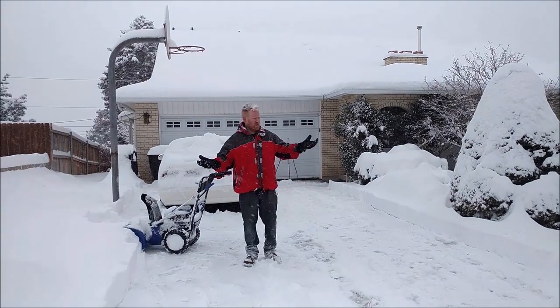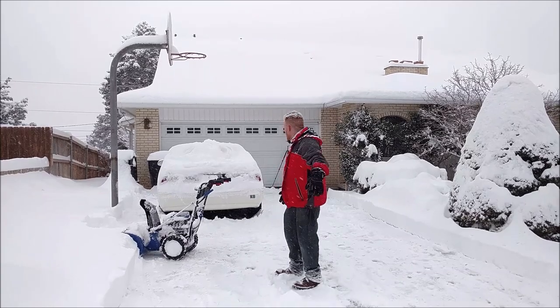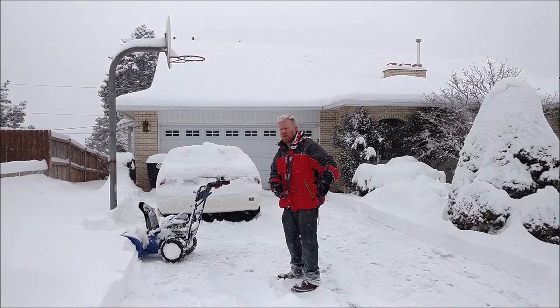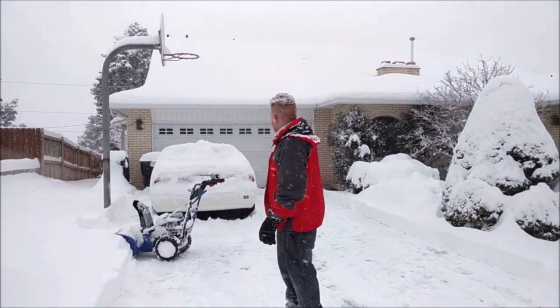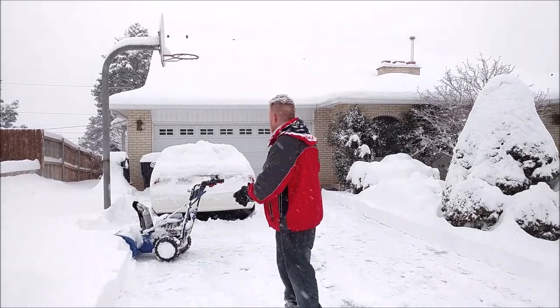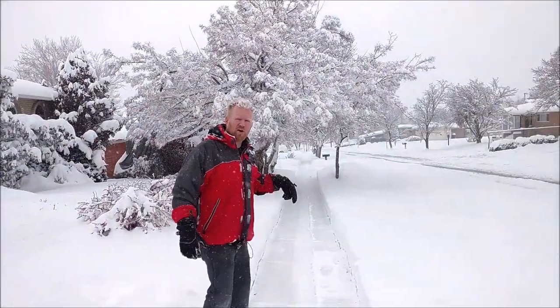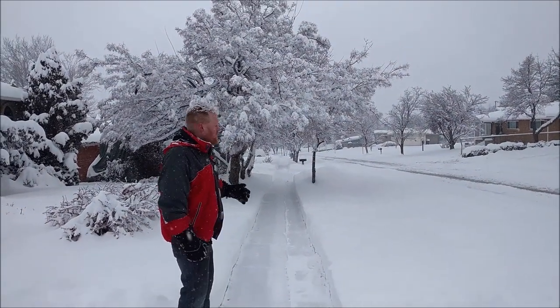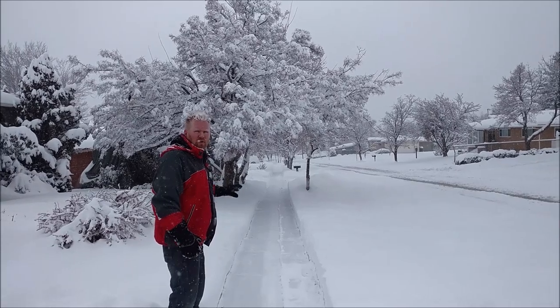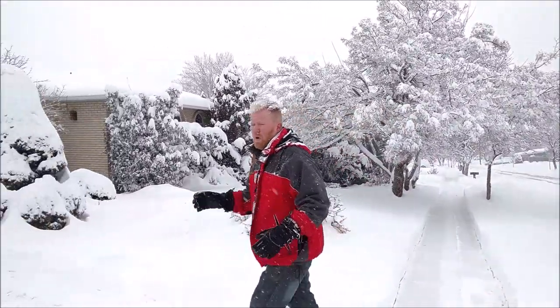It did what I would deem a typical suburban driveway — about 20 feet wide and, with the street, 60 feet long. Where the car was, I did the side and all the snow on the car I pushed off and did that as well. The sidewalk was actually done by our neighbors, so there was only about four inches there. Not only did I do this property, but I did the property beyond — about eight inches there — while everything else had 10 to 11 inches, 27 to 29 centimeters.